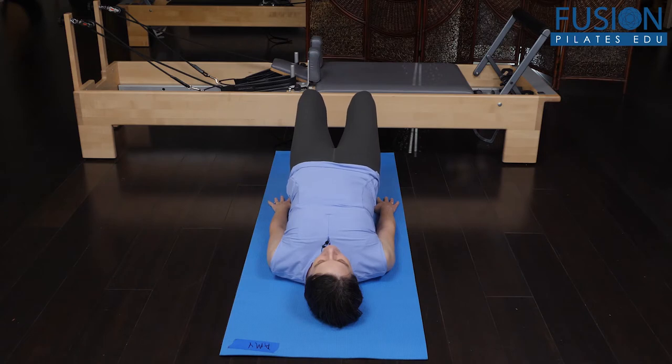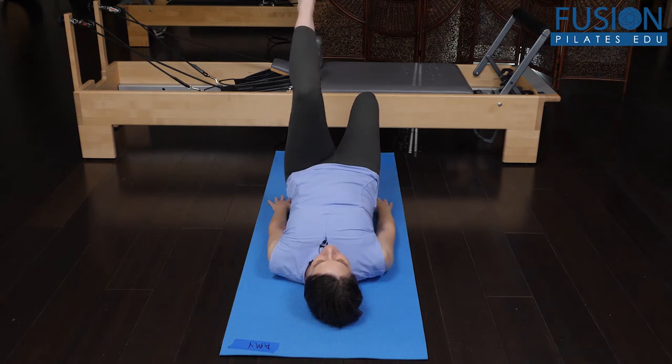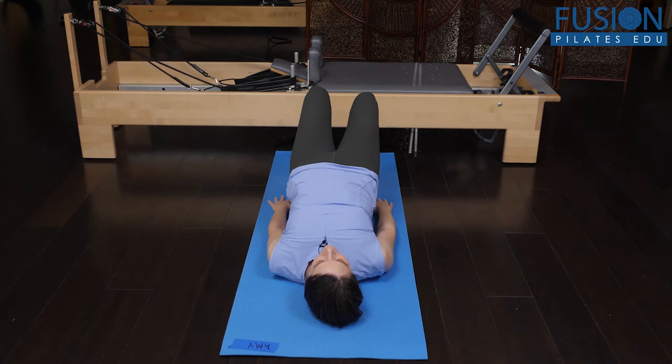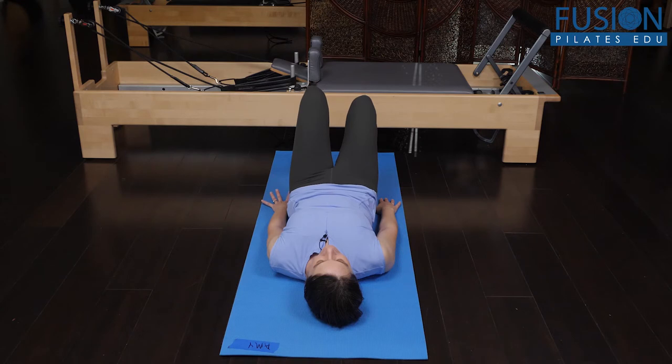If we want to challenge that single leg, I'm going to put more weight into my right foot and float my left foot just off the mat. It's not a big lift of the foot — I'm not coming into a tabletop here. I'm just hovering that foot off the floor, trying to keep both sides of the pelvis even. And then I'm going to roll down the middle of my spine, trying to release the back of the body into the mat and all the way back down to the floor.